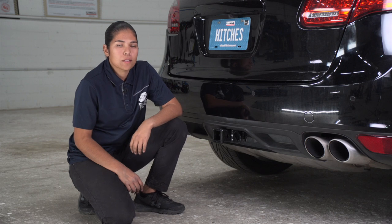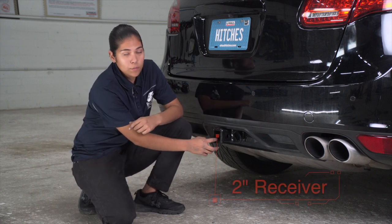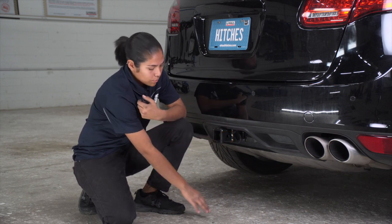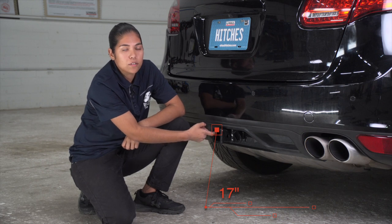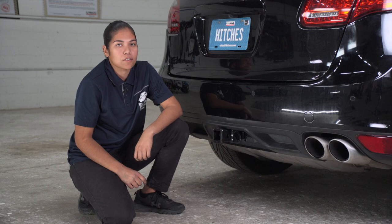Now that we have the vehicle on the ground, let's go ahead and get you guys some important measurements. We're going to have a 2-inch receiver. From the center of the pinhole to the end of the bumper, it's going to be 2 inches. From the bottom of the ground to the top of the inside receiver, it's going to be 17 inches. That's going to help you guys determine your length, rise, and drop of your hitch accessories. Thanks for watching, guys.